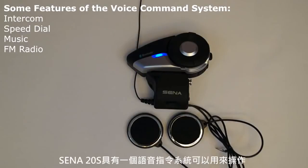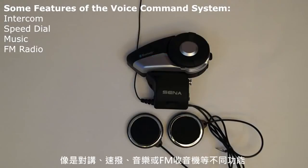The Sena 20S features a voice command system which you can use to access a variety of functions such as intercom, speed dial, music, or FM radio.